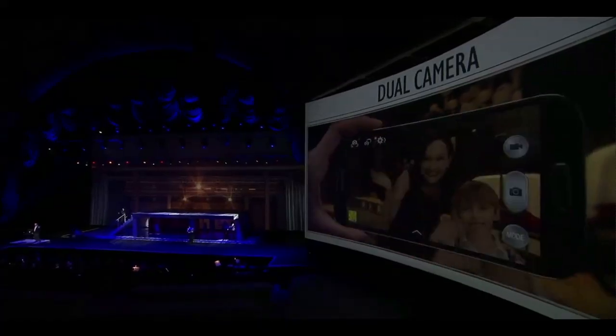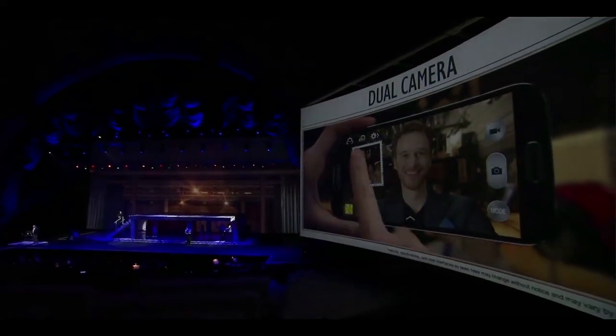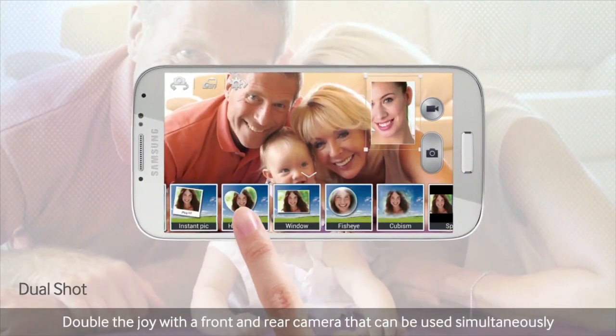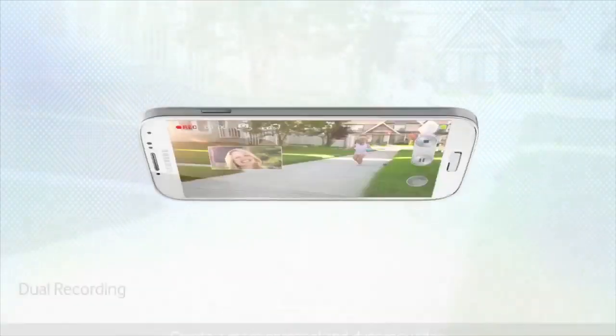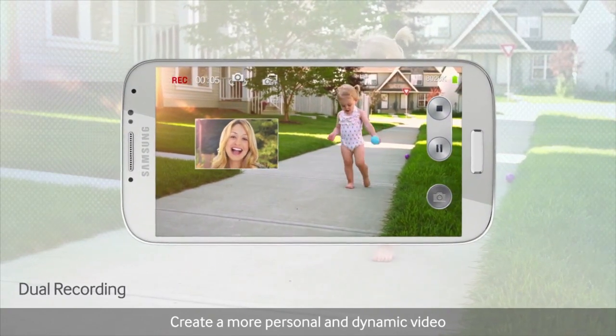Are you the sort of person who always takes the photographs, kind of always shoots the videos, and then you come back and look through your photo album and realize you're never in it really? Well, now basically what it's going to start doing is when you take pictures or video, it's actually going to shoot from the camera in front and the camera from behind. So you'll actually have a picture of you at that same magical moment when you are taking a photo or shooting a video, as well as what you can see.